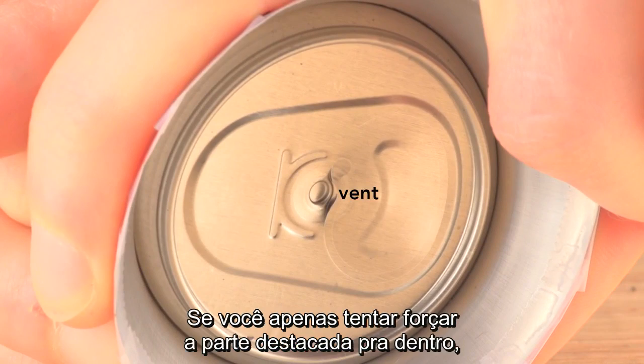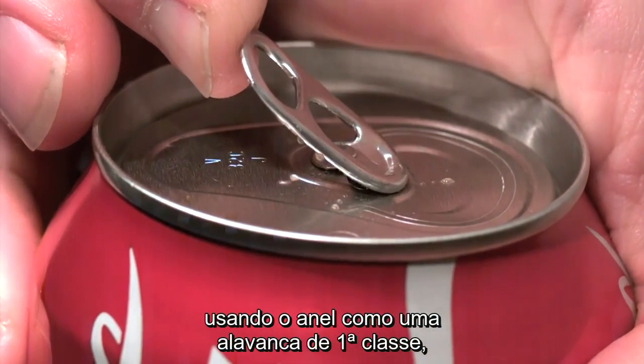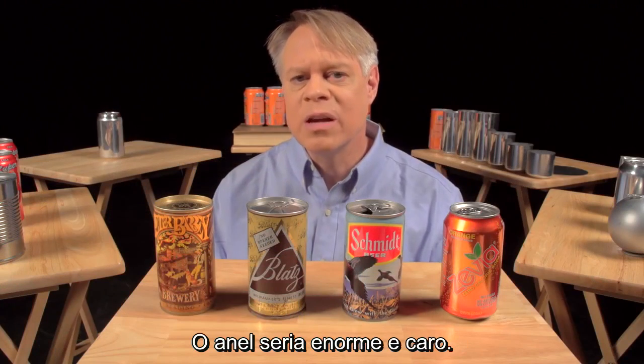If you try to simply force the scored metal section into the can using the tab as a first class lever with the rivet as the fulcrum throughout, you'd be fighting the pressure inside the can. The tab would be enormous and expensive.